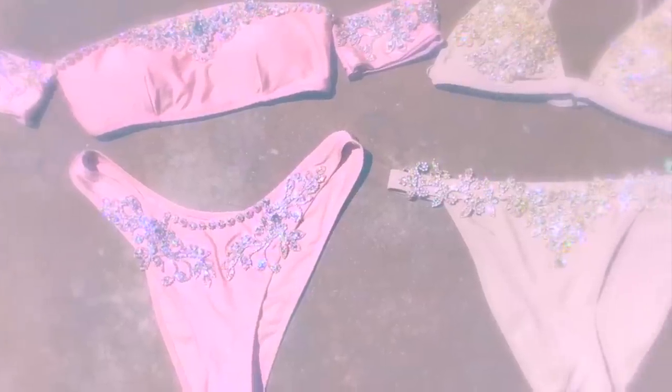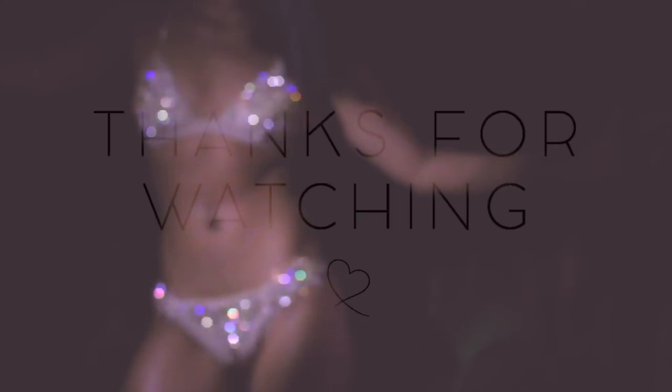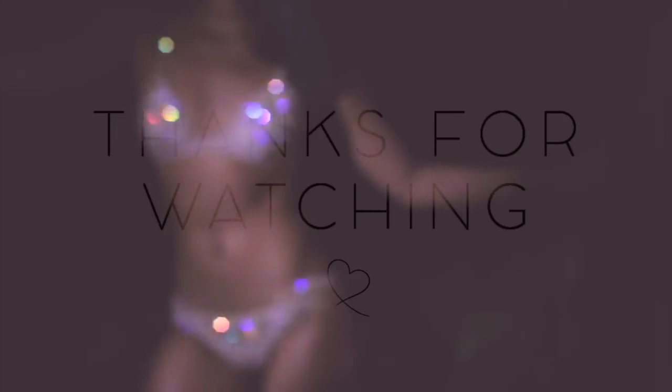And now you're done with this super easy and glamorous DIY. You'll definitely stand out at any pool party or day club you go to this summer. Thank you guys so much for watching — please make sure to like, comment, and subscribe for more videos like this.